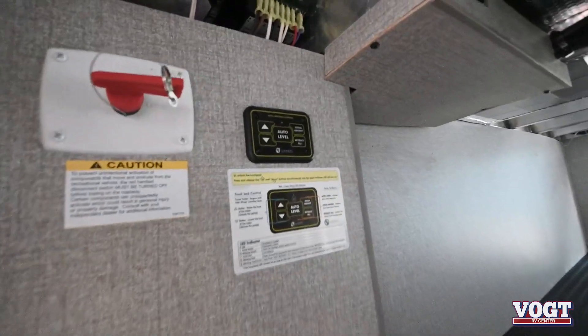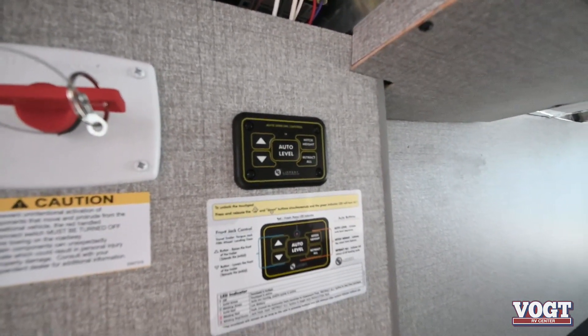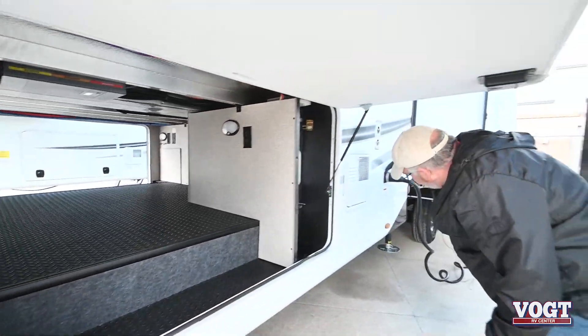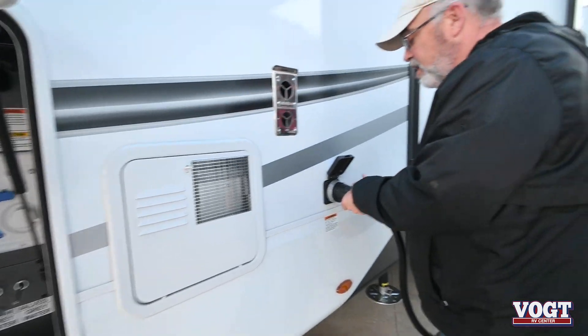You've got your auto leveling system here, all push button, very easy and simple to use. Jayco makes the access panels easy for any type of service work if needed. Back of your hot water heater, and you are 50 amp service, so you can run both ACs — because in Texas it gets hot, so you want two ACs.